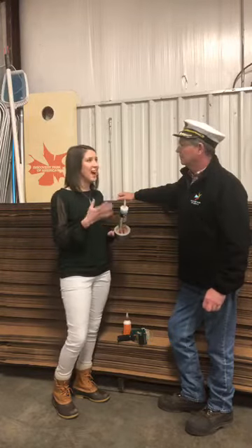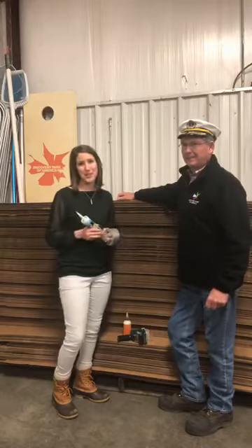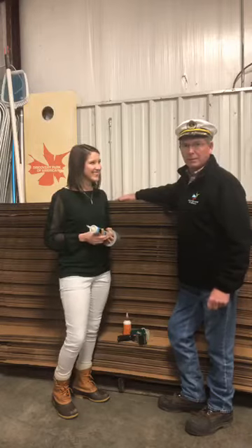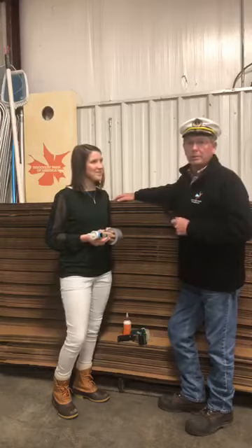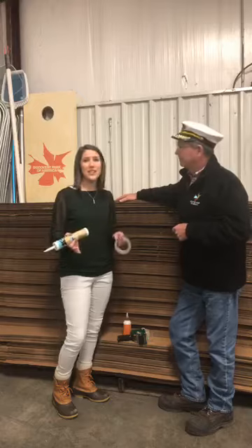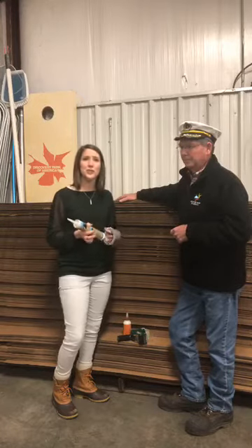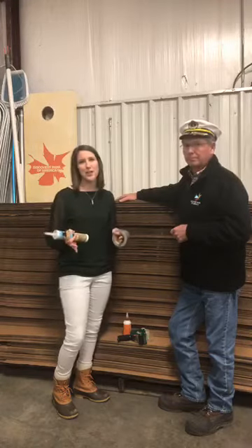We're excited — even though it's February, it's never too early to start building your boat to have the best one out there. It's a little tough to think about this while it's cold and rainy outside, but these things do take a little bit of time to build, so we want to get you started early with some free cardboard. All the details can be found at discoveryparkofamerica.com — just search for 'cardboard boat regatta 2020.' The registration form is there as well as all the rules.